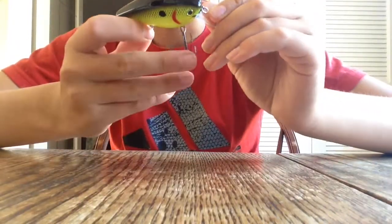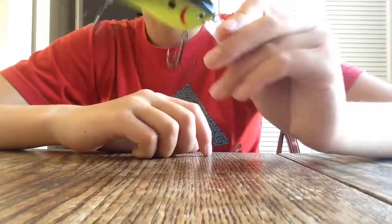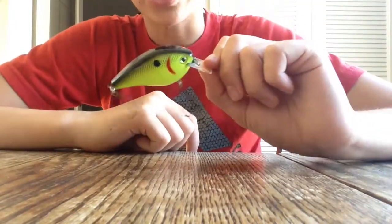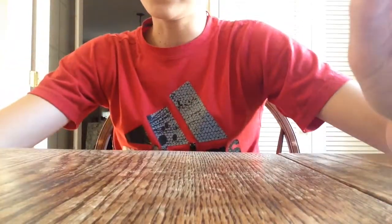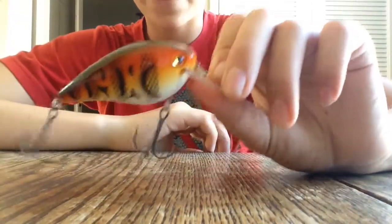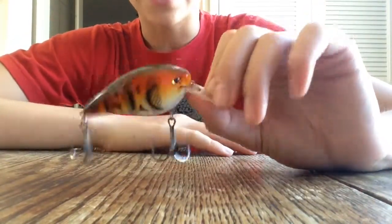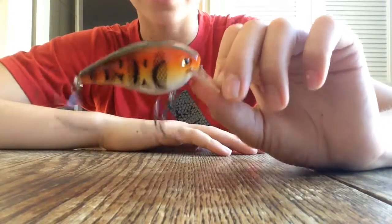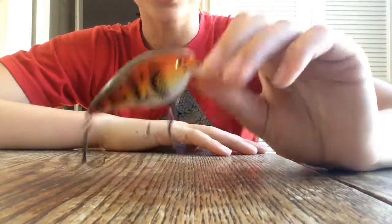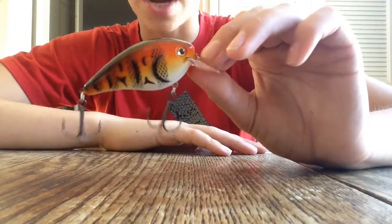Let me check the trebles real quick — yeah, I don't think they're gonna be a hook issue. This is ultimately the most classic bass fishing bait there is. And another KVD 2.5, mainly for fishing the California Delta, is this red craw pattern crankbait. This is a great crankbait — seems really sturdy, really high quality, great for bouncing off riprap down the Delta.